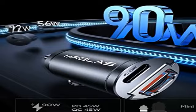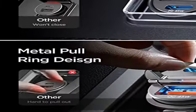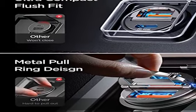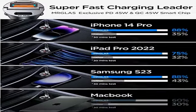Passt perfekt in den Zigarettenanzünder, springt nicht heraus und blockiert nicht die Abdeckung des Zigarettenanzünders. Deshalb haben wir ein Ring-Design entwickelt, um das Herausziehen aus dem Zigarettenanzünder im Auto zu erleichtern.